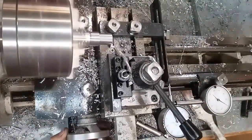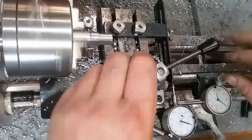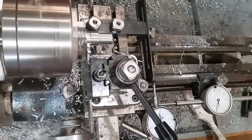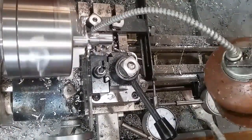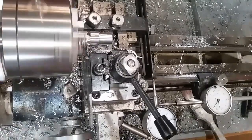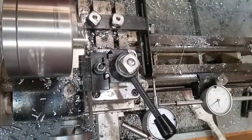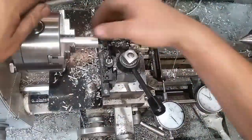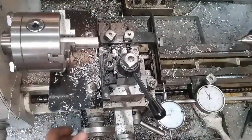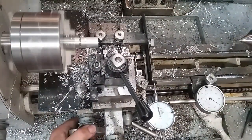Three thousandths — I can win with that. Three thousandths, four thousandths. Alright, so that's what I'm going to do. Let's go.